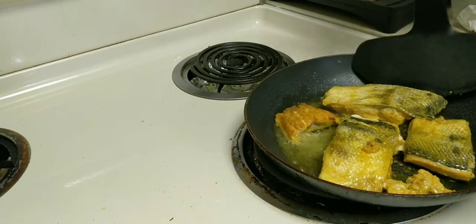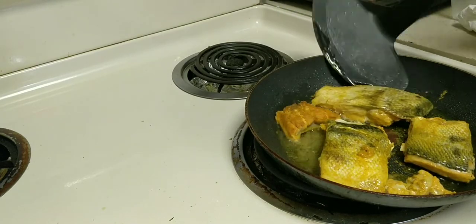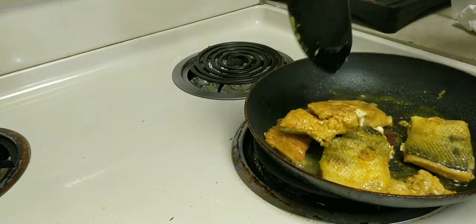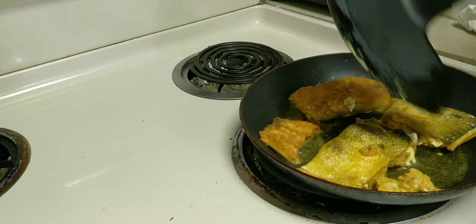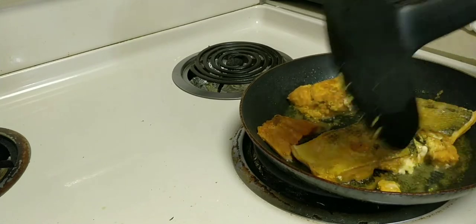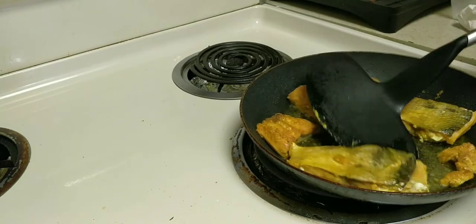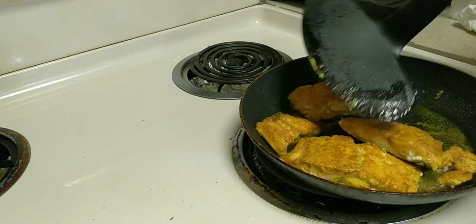When the water is open, we will be able to use the water. We will open the water. The water is open. This is the color that gets shut up. This is the color that is made in the color.